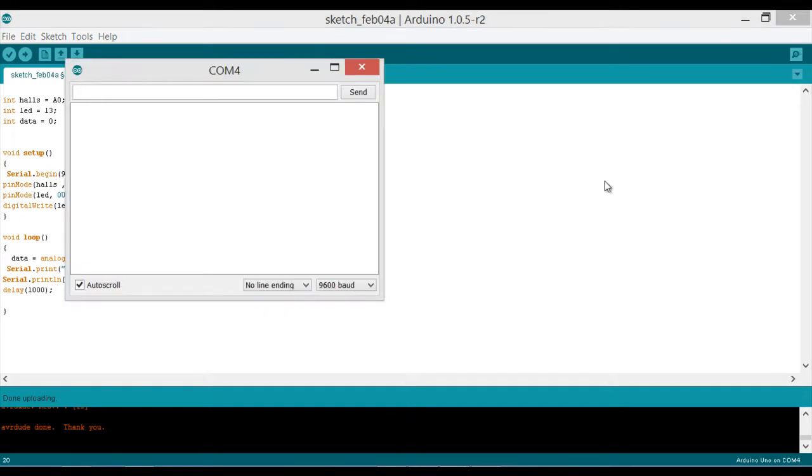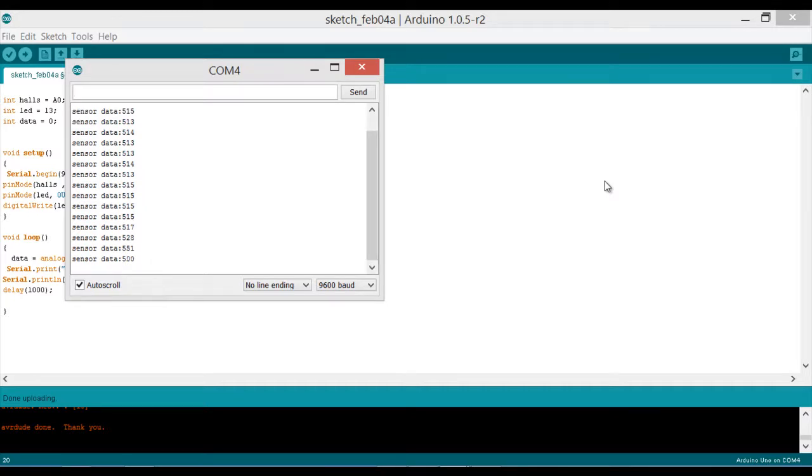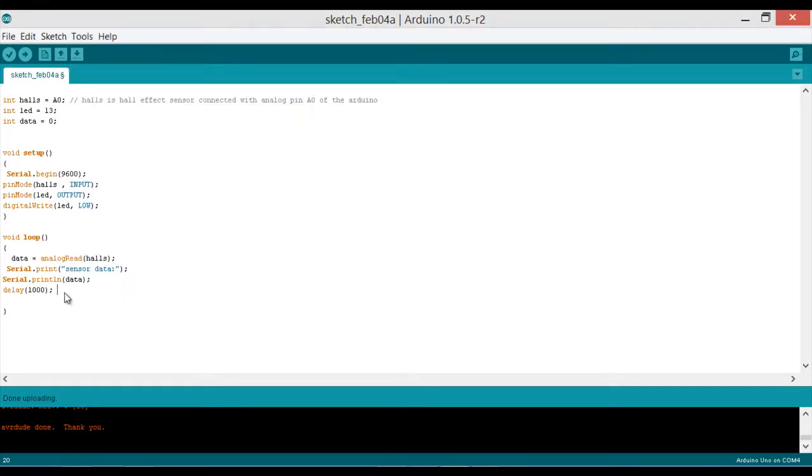Now it's giving us values of 514, 515, 513 — in the range of 513 to 515 when there is no magnet. Now you can see the value has changed to 452 because there is a magnet near the sensor. When I take it away it goes back to 515, and when it's close the value drops to 315. Now let's use an if condition to turn the LED on and off.